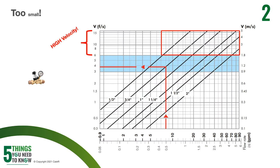Make sure you're not undersizing that PRV either, because that velocity is going to get too high. You'll notice with a lot of our sizing information that we have a sweet spot — and this is going to be true for a lot of manufacturers — where you want to try to get that velocity between three and six feet per second. You want to make sure it's not too low, not too high. You want to make sure it's just right.